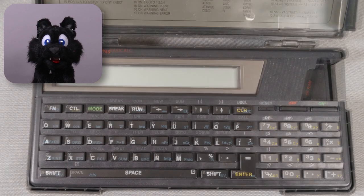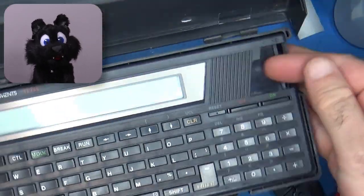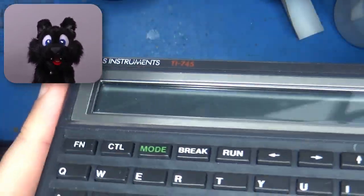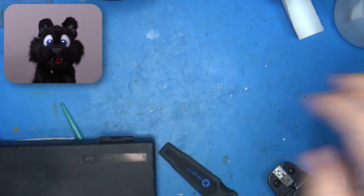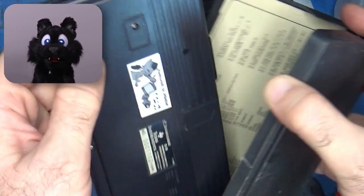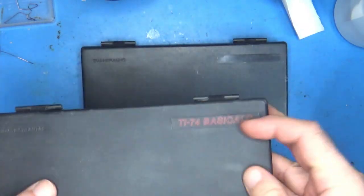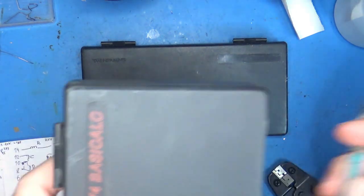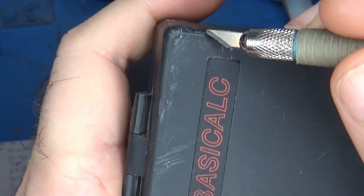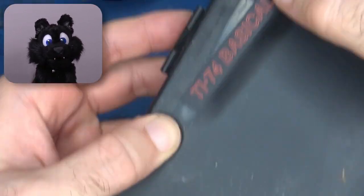So you have to keep the manual around if you need to do anything beyond typing text. It was a rather popular model for banks and insurance agencies in Germany to do some on-site calculations with a custom program module. That's why the S models are plentiful, cheap and in good condition. I removed the basic calc sticker from the scuffed case and stuck it on the nicer one. Perfect!